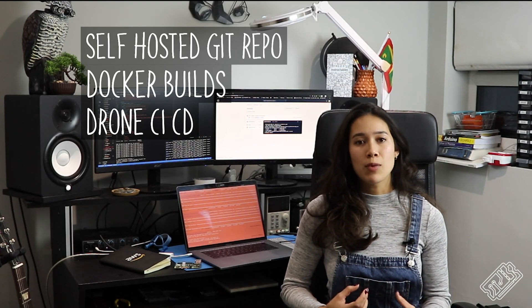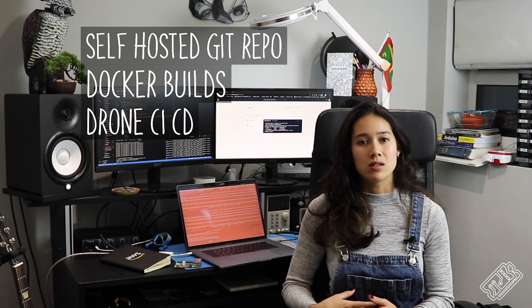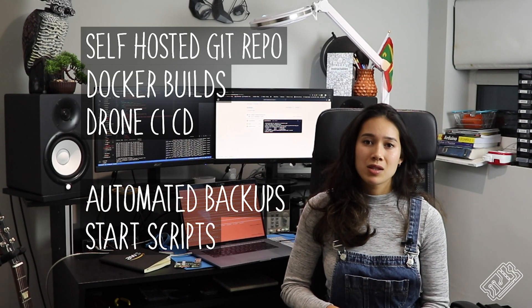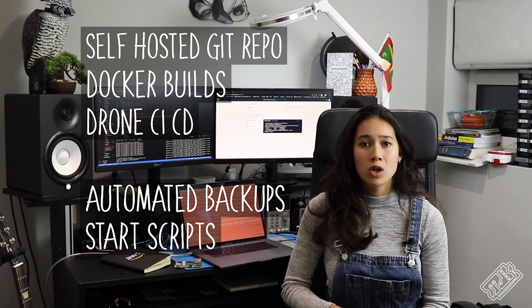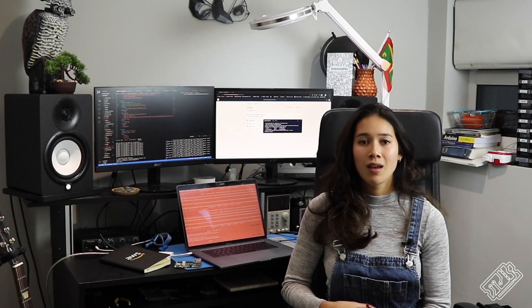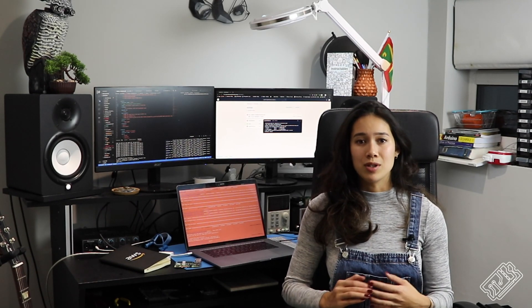We use Drone for continuous integration and deployment of our software. We constantly monitor the services we run so we know if something fails. We automate backup of everything and have scripts so that if something goes wrong, we can start again using the backed-up version. Our home development pipeline means we can do things like update all our CCTV cameras around the house with a simple Git push.